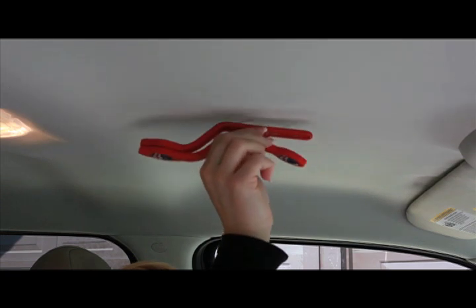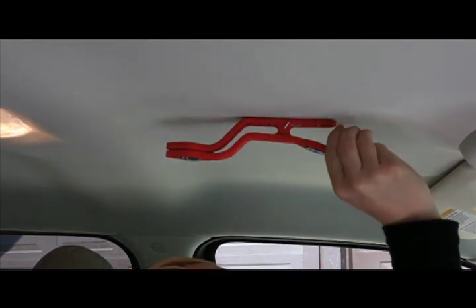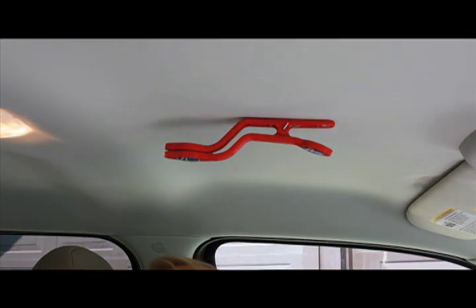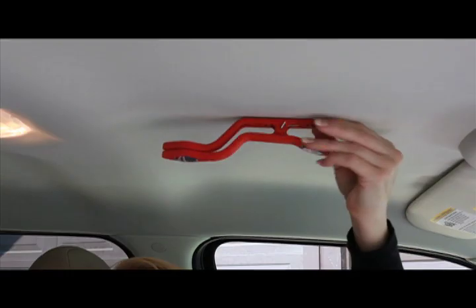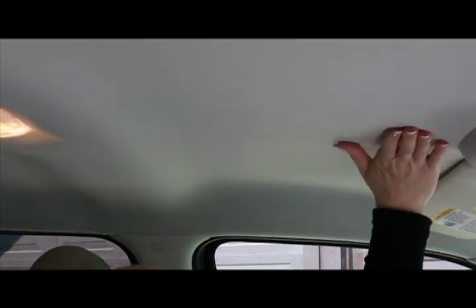Our T-pin method may be used in any fabric headliner or cloth seat. Slide the hat clip into the headliner, secure with the thumb screw, and clip on your hat. To remove the hat clip, unscrew the thumb screw and slide it out of the headliner. As you can see, there is no damage to the headliner.